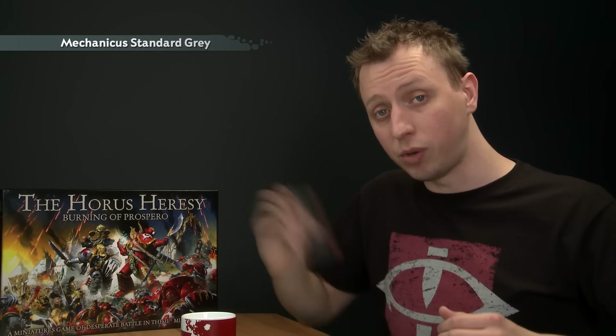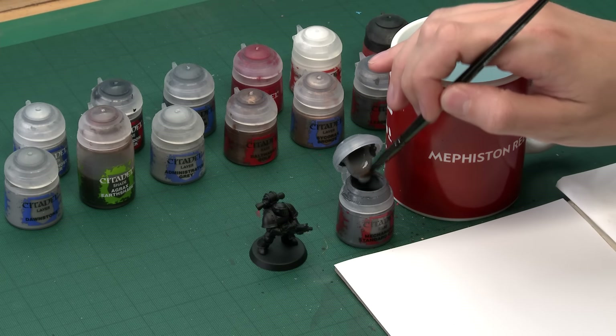Like with most Space Marine miniatures, for a Space Wolf Legionary it's best to start out with their main armour colour. So we're going to begin by painting that grey. The base paint we need for this is Mechanicus Standard Grey, and as always give all your paints a good shake before you use each colour. Now because I'm going to be applying so much of this to the miniature, I'm going to put it on using a large base brush.